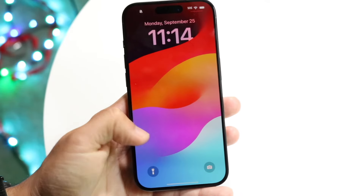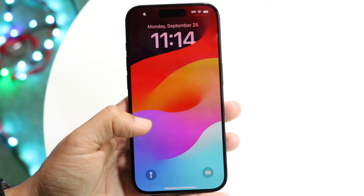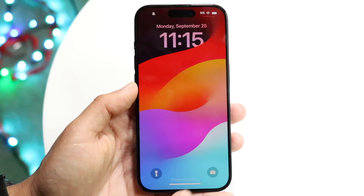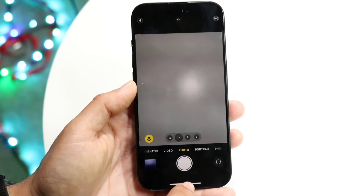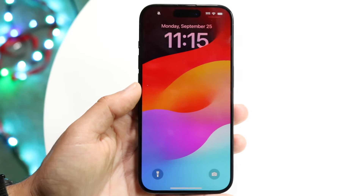If we swipe to the left side, we get into our widget panel where you can see all sorts of widgets inside of your iPhone. If you click on the flashlight icon on the bottom, you can enable the flashlight. If you click on the right icon, you'll come into the camera. You can also swipe up from the bottom to go back to your lock screen, or swipe to the right to get into the camera too.